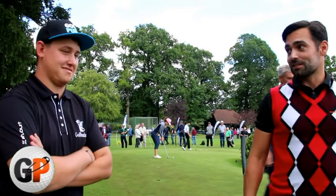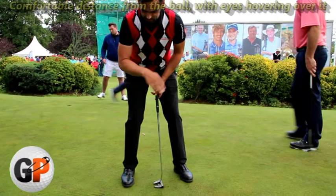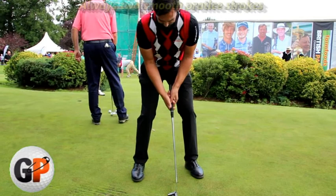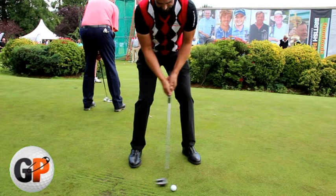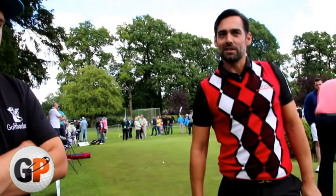This is the first putt of the day, of course — if it misses, will you forgive me? So I like to feel like I'm the right distance away from the ball so the eyes are over it. Two practice strokes — smooth and as nice as possible. One, two, then straight to the ball. One last look. It just broke a little bit more than I thought, that's all. But that was still a nice stroke — I just slightly misread it. If you go through your routine, you'll start to get into it more and tend to read them a little bit better as well.